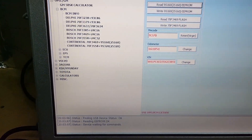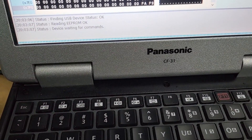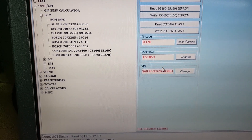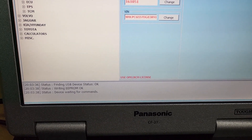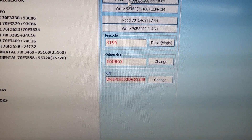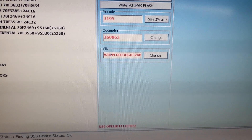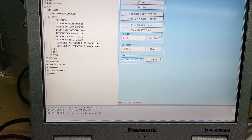Yeah, this information is there. Now I need to open the memory dump and try to write this EEPROM to this BCM. Looks like OK. Now we need to read it. Okay, we have a new pin code. We have a new odometer and we have a new VIN code. It looks like EEPROM was read successfully.